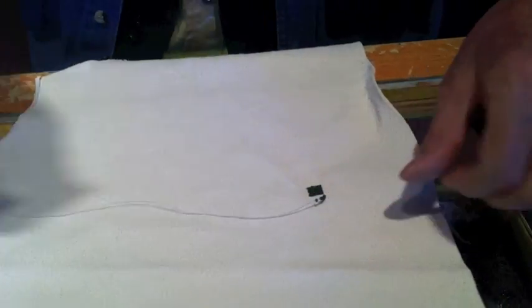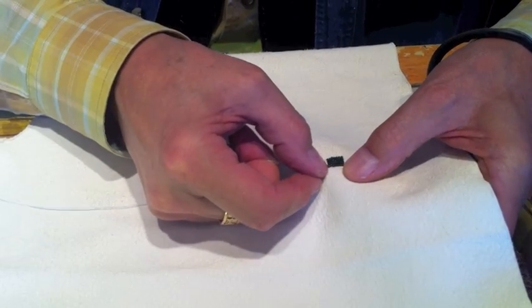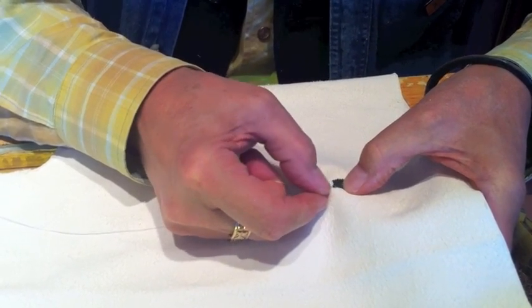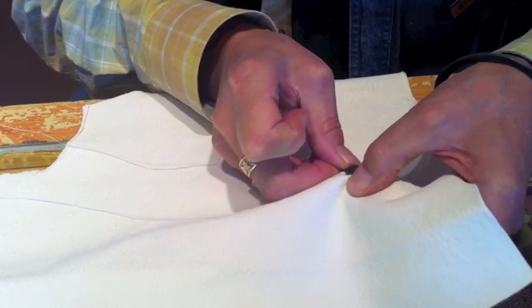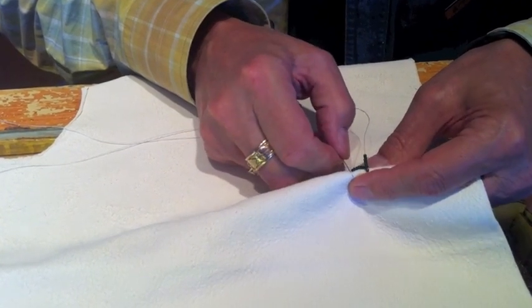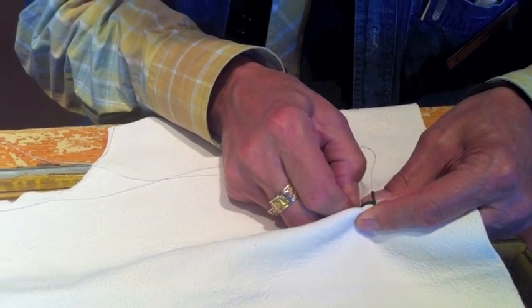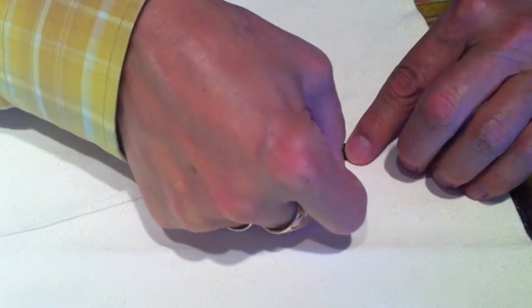How can you be sure you don't go through the back of the hide? You'll just be able to tell after a bit of time doing it. Although sometimes if the hide is thin, you don't want to bead on too thin a hide. Felt works like hide. But if you're beading on cloth, you're going to have to go all the way through because it's too thin — it wouldn't hold it.